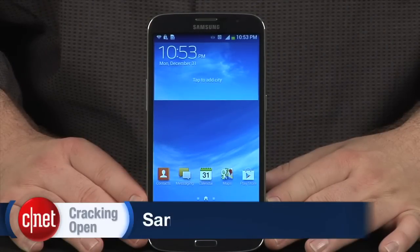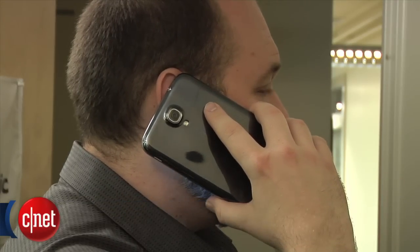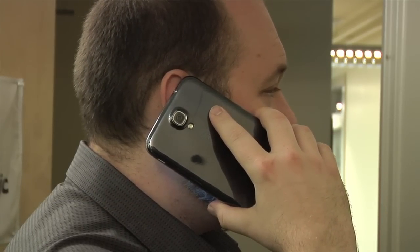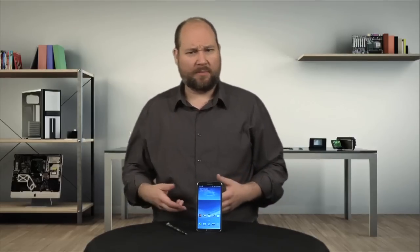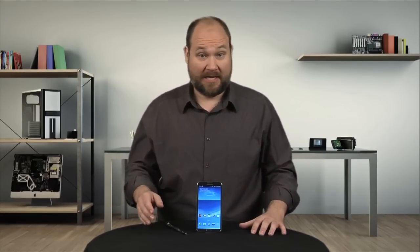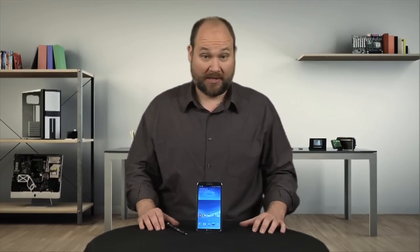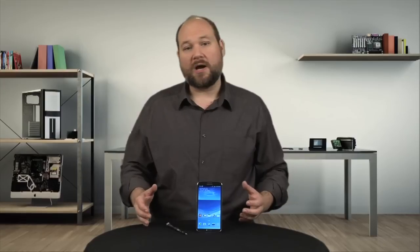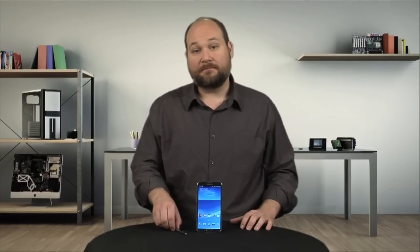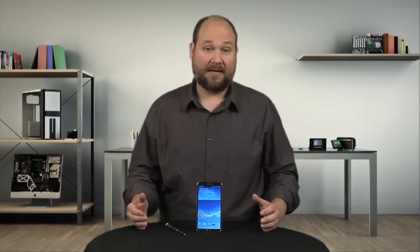At nearly 3.5 inches wide and over 6.5 inches tall, the Galaxy Mega is a monster of a phone, or a small tablet, or a phablet. Now luckily, like the S4 and most Samsung phones and tablets I've cracked open, disassembling the Mega is relatively easy and doesn't require any special tools — just a Phillips triple-zero screwdriver and maybe a thin blade.